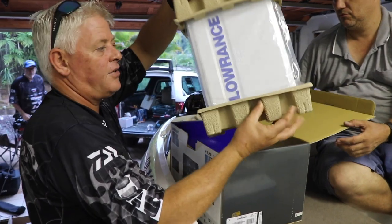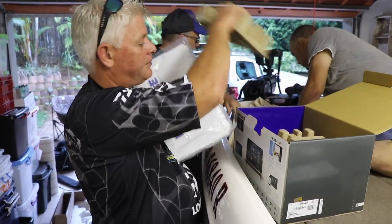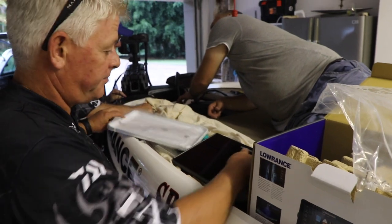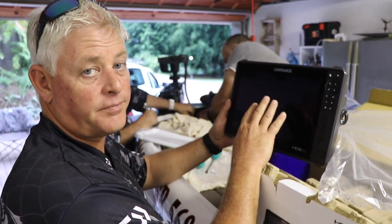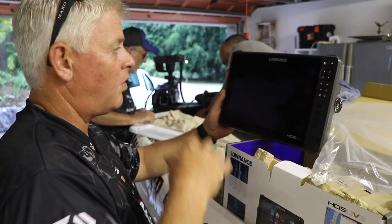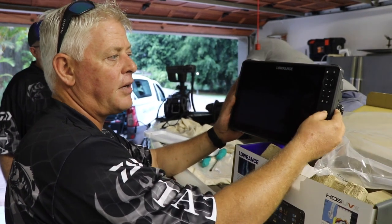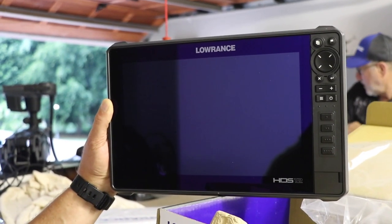I'm just going to take out the head unit. Guys, look at the size — don't let anybody tell you size doesn't matter, size does matter. It's basically a touchscreen, but you've also got the manual controls on the side. When your hands are wet or when it rains, touchscreen doesn't always work, so you've still got your manual buttons. Then you've got these four buttons which you can manually allocate certain functions to.